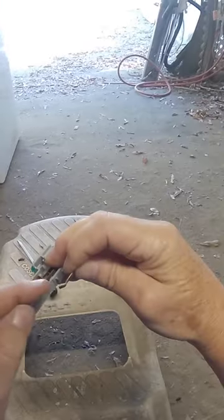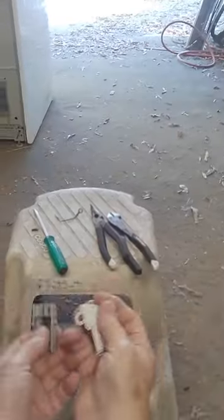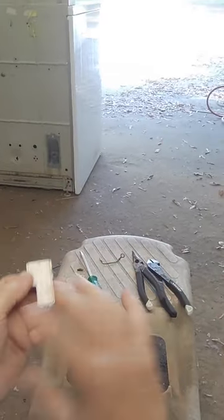Now we want to reinsert it — this part here — in behind that tightly. It goes in tight and makes contact. All we have to do now is put our cover back on. We have a lid switch bypass. Thanks for watching.